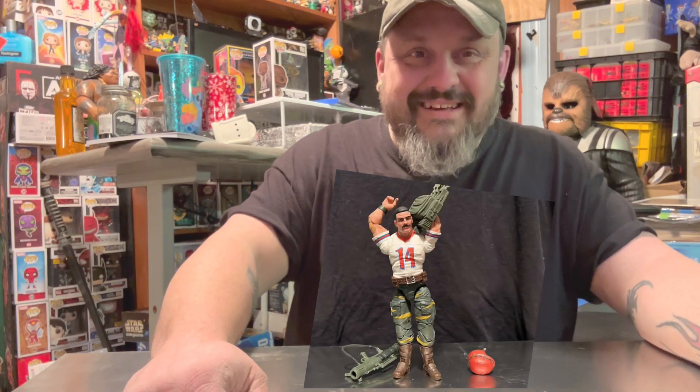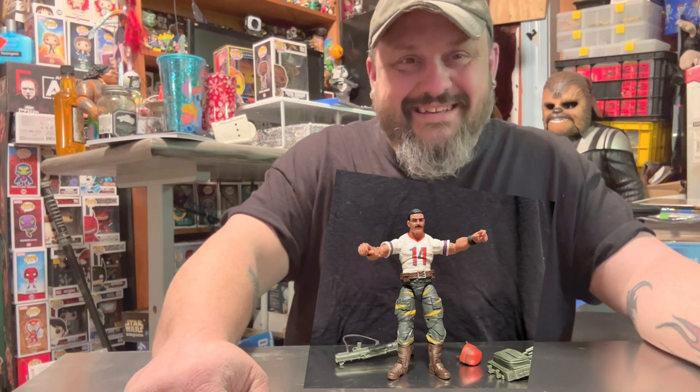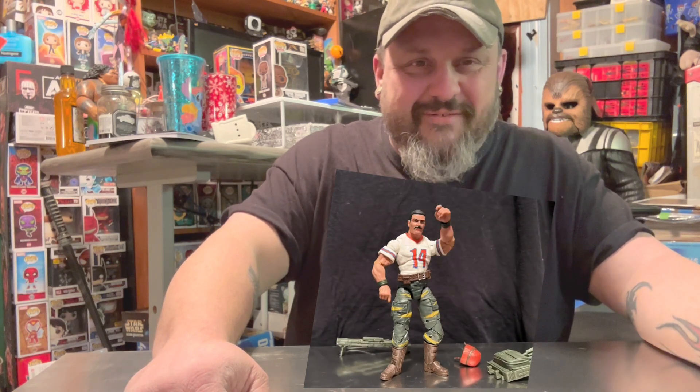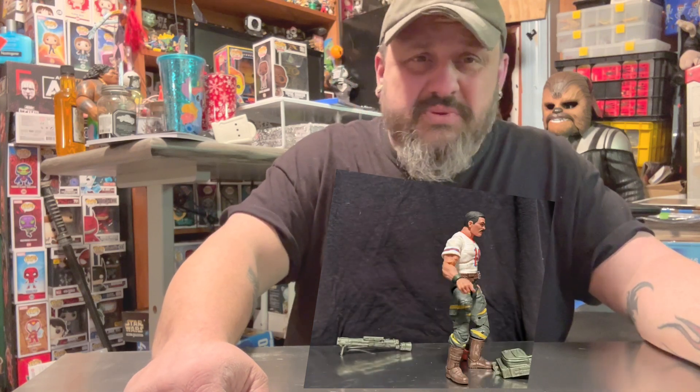I mean, he's kind of got a mind of his own. Is that crazy? Backpack comes off, helmet comes off. I really like Bazooka. It's sweet.